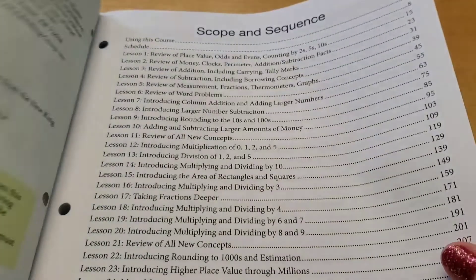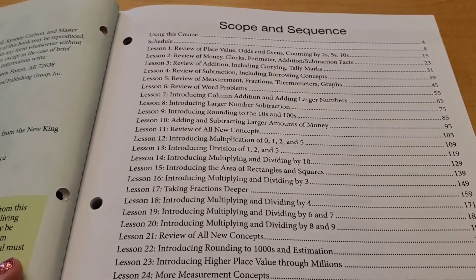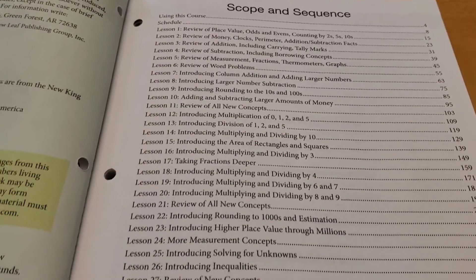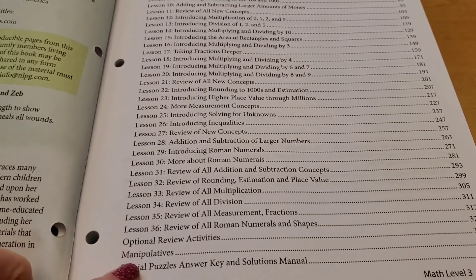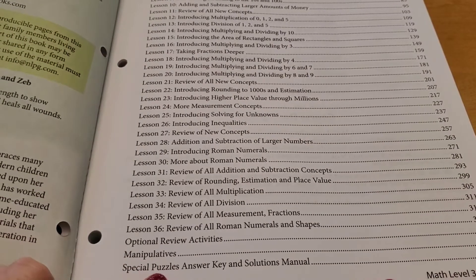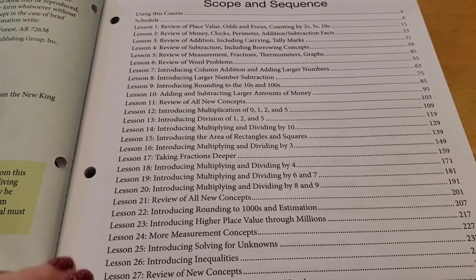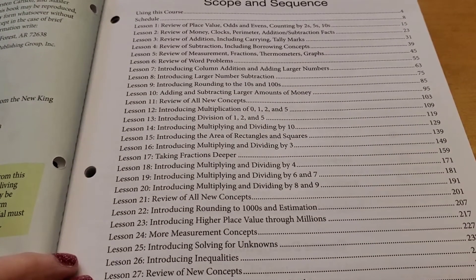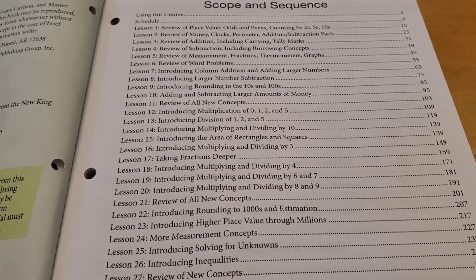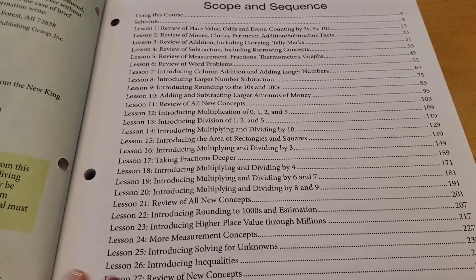Let's start at the beginning. Here is the scope and sequence. There are 36 lessons, and it also tells you what manipulatives you will need. In the back of the book, they have some special puzzle answer keys and all of that. The scope and sequence starts out with a review of place value, odds and evens, counting by twos, fives, and tens, and it goes all the way down to Roman numerals, and they cover multiplying and dividing, etc.